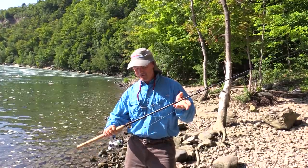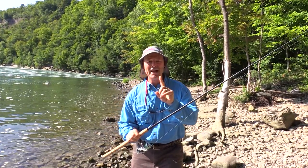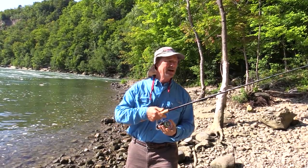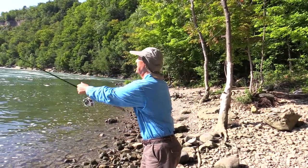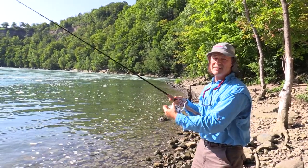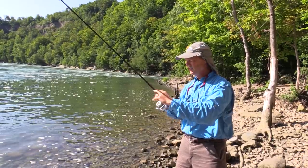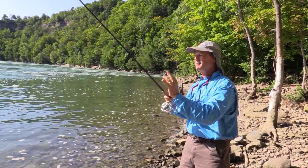Alright, so the rig today — I've got a seven and a half foot medium action one piece rod. You notice I always use one piece rods. I prefer one piece over two. I definitely have two piece rods but my preference is to use a one piece rod. It's stronger, it's more sensitive, more durable. I absolutely like it.